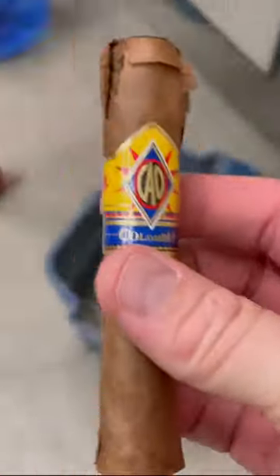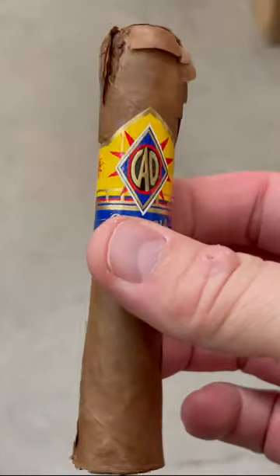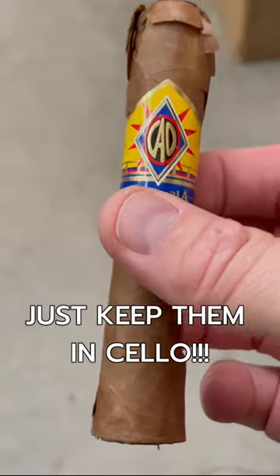Oh yeah, that's damage. Don't drop your cigars, especially from 20 feet.